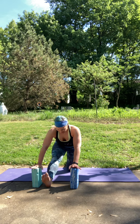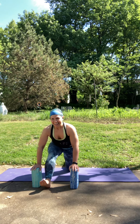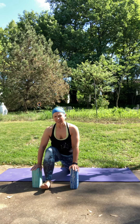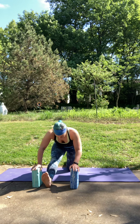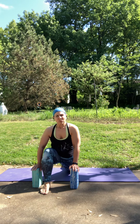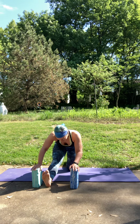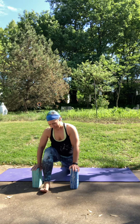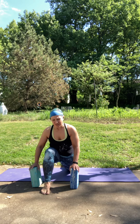On your next inhale, come into that lunge. Exhale, lengthen out the left leg. Three more just like that. Inhale into that lunge — take your time, use your whole breath. Exhale to lengthen out. Two more just like that. I'm trying out some new earbuds, so hopefully they work well — that left one kind of fell out, which is pretty normal. My left ear seems to be a little bit smaller than the right. On your next inhale, come back into that lunge, set the blocks aside.